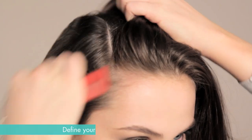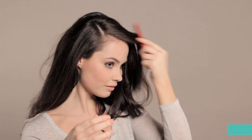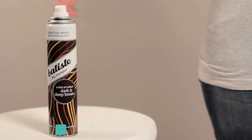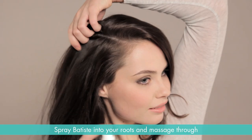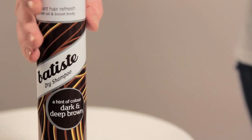We're going to show you a quick way to do a sophisticated vintage twist. Start by defining your parting with a super straight line. Spray Batiste into your roots and massage through. This will refresh your hair, give it more texture and make it easier to pin.